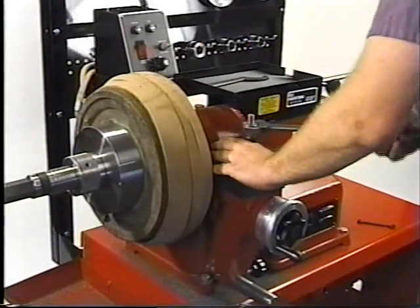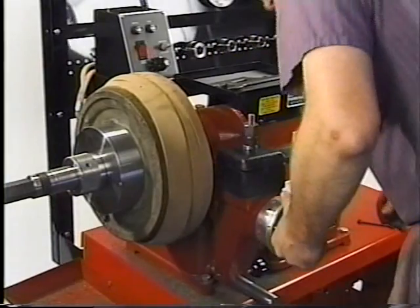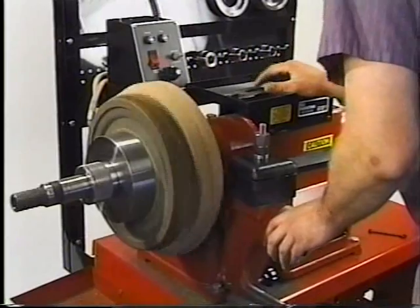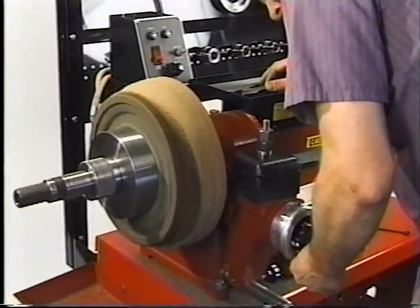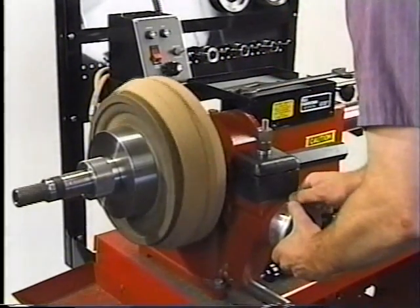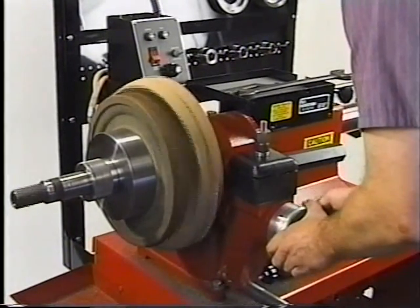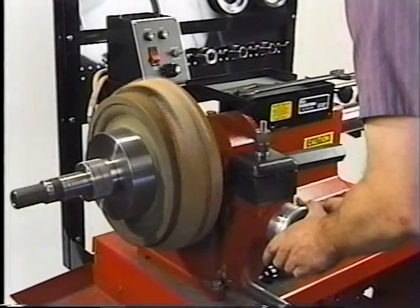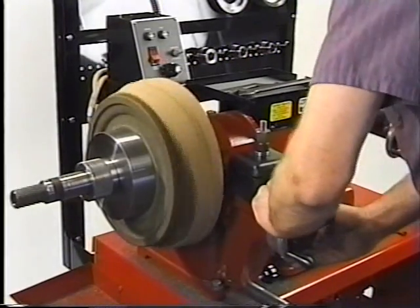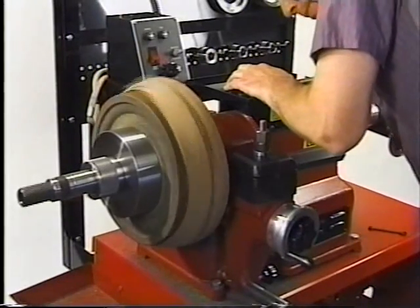Firmly tighten the tool bar into position. Turn on the spindle motor. Zero the cross feed hand wheel. Bring your cutter back into the drum edge until it just touches.